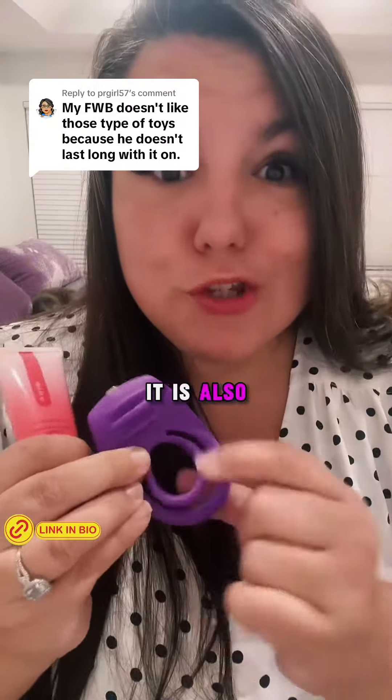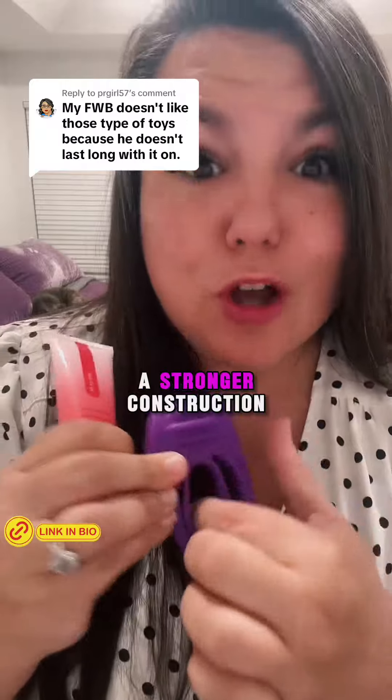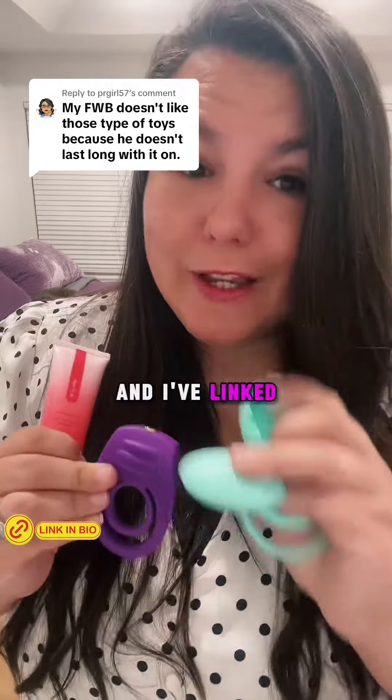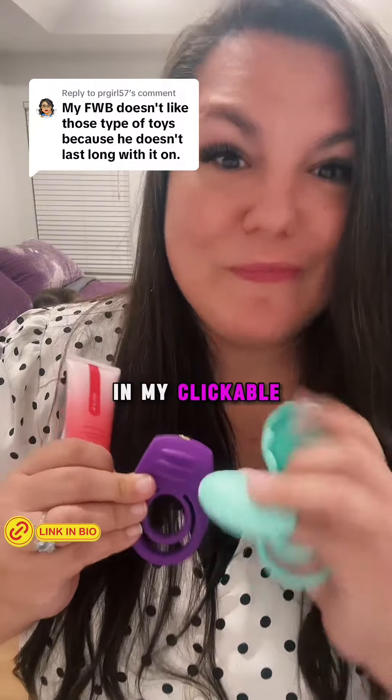This one's a double feature — it is also double ringed, but it is a stronger constriction, but still fun vibing for you. Lots of options, and I've linked all these tools over here for you in my clickable. Happy humping.